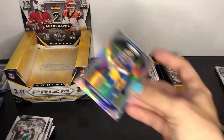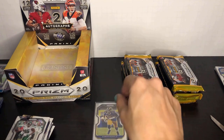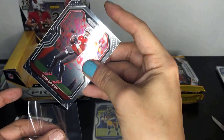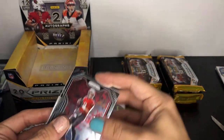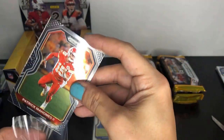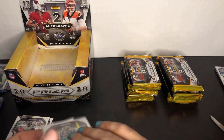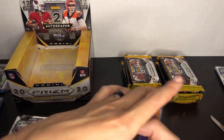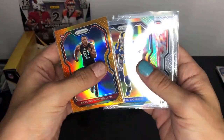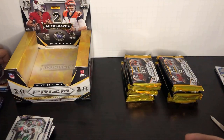That's the second silver we've had in this box — technically we're supposed to get two silvers, so hopefully we can get a silver auto in there as a third. Maybe a Justin Herbert, Joe Burrow, or Tua would be great. We got Aaron Donald silver, Scary Terry silver, and the orange Antwan Winfield Jr. Tom Brady and Patrick Mahomes bases — nice cards to have, fantastic talents as usual.